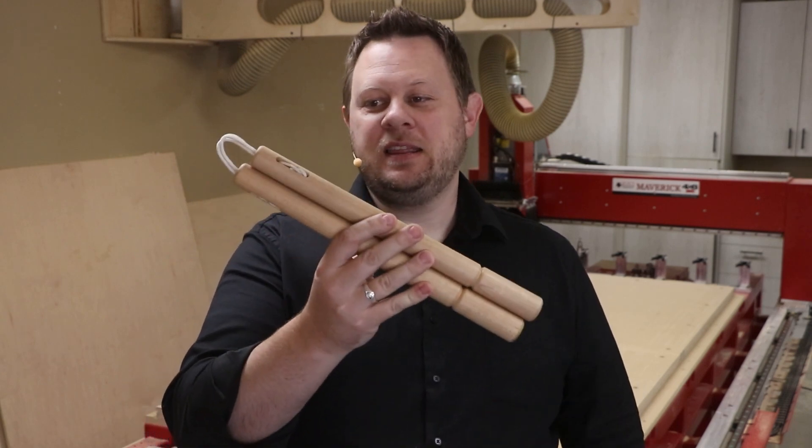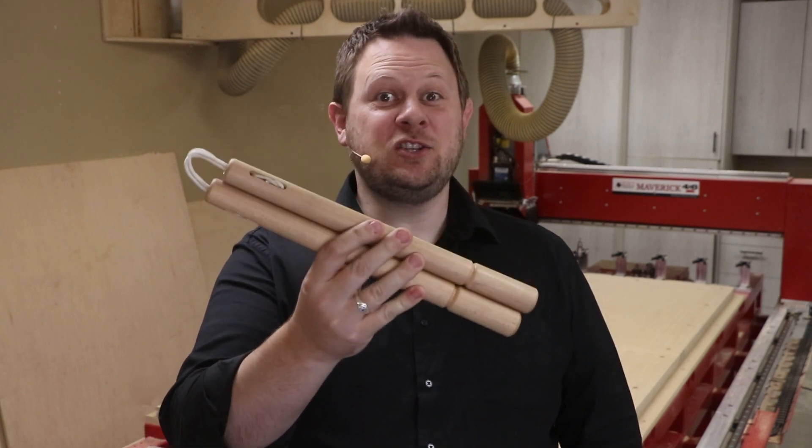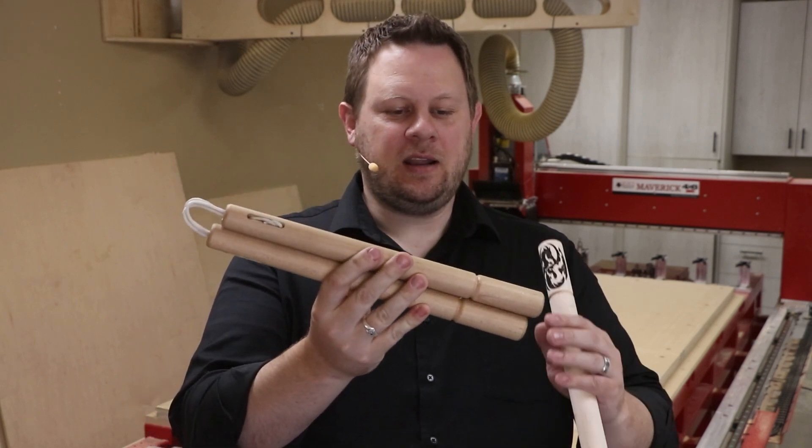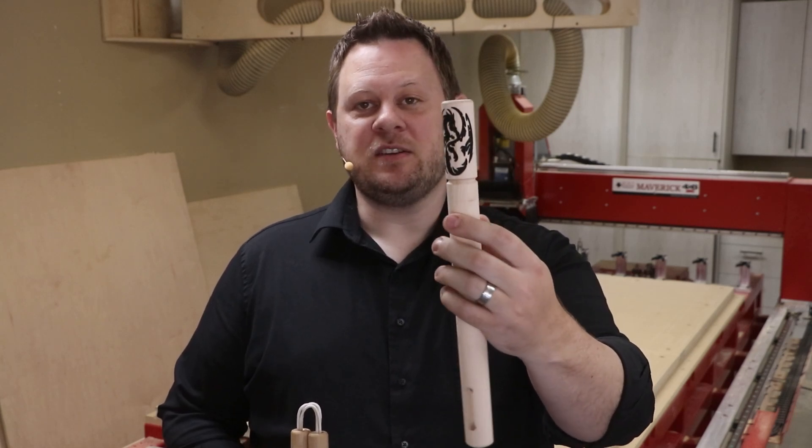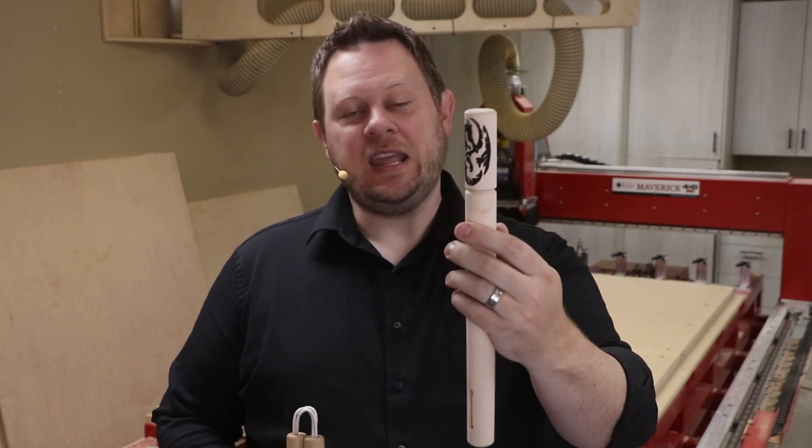Hello. I'm Chris with the Legacy Team, and today we're going to do another turning demonstration, this time for a pair of nunchucks for martial arts. Now the turning itself is pretty straightforward, but we're going to take it a step further and add this detail of these wrapped dragons on the end of the nunchuck. So let's go show you how it's done.